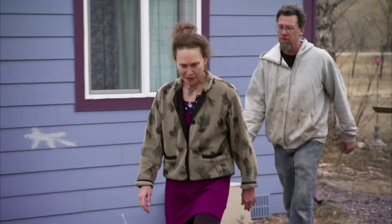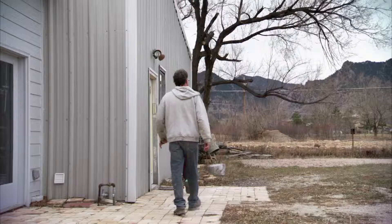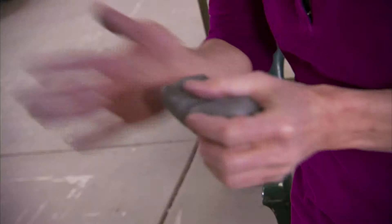Art is craft and craft is art. That's how I feel. If you're doing any kind of craft, you're an artist. Bottom line.